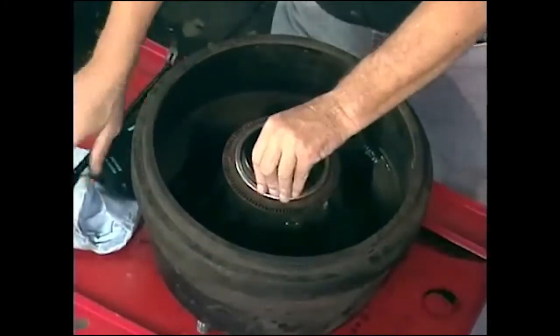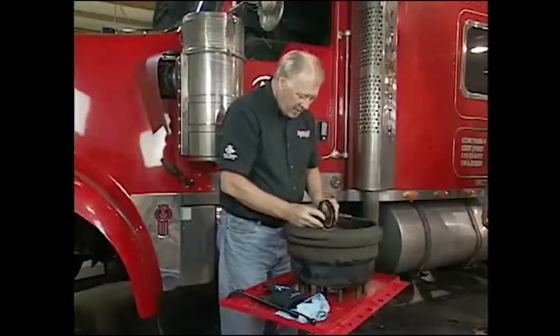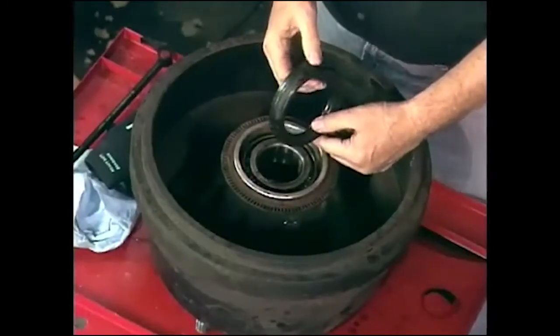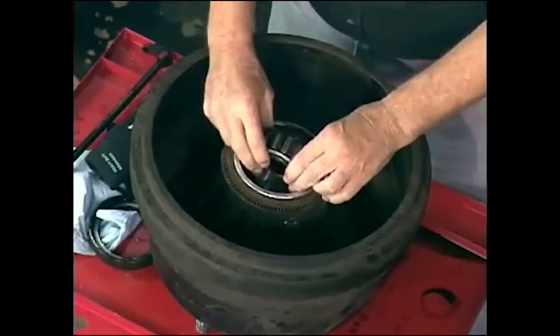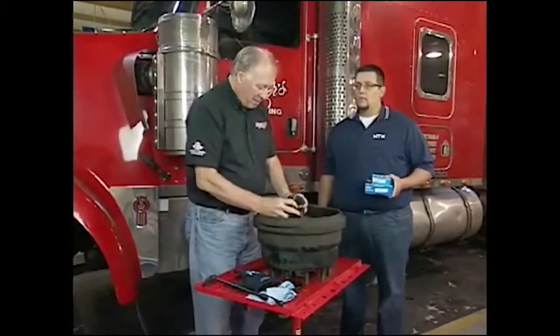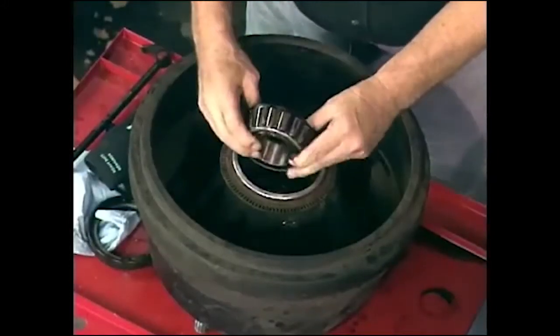Now we've got the hub off. We're getting to the busy part. I'm going to pull this oil seal out, take a quick look at that. We'll replace this — you don't want to reuse these things. And we'll pull out the bearing. I have here Roberto Carriado from NTN Bauer. These are the bearing manufacturers and they make all these. Roberto, taking a look at this bearing, what do you see on here?